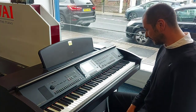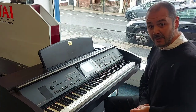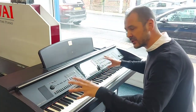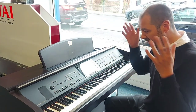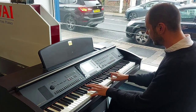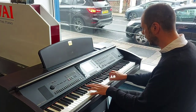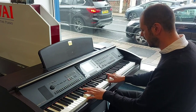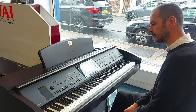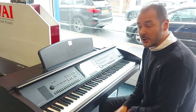So without delving too much into it, that's a very quick overview. There's also a button here which says piano, so if you get lost in all your styles and voices and think 'I just want piano back on' — there you go. Piano.